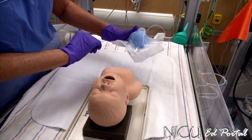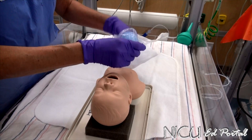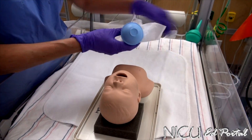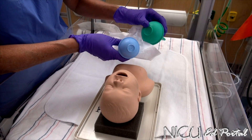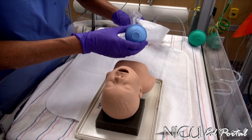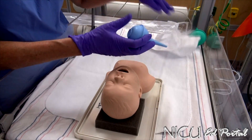Here we have a smaller child, probably less than 34 weeks. I am going to use a smaller size bulb. Both size bulbs, both the green and the blue, are available in our labour and delivery department. If you can't find one, ask for one. Someone will get one for you. So here I have my bulb.